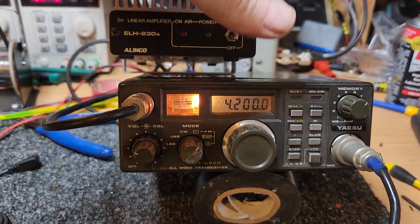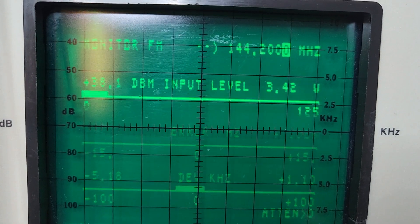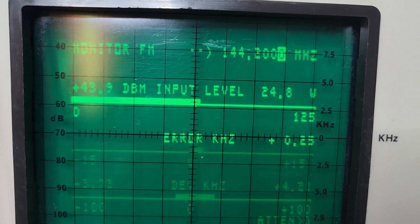And when we chuck the little amplifier on - about 25 watts.